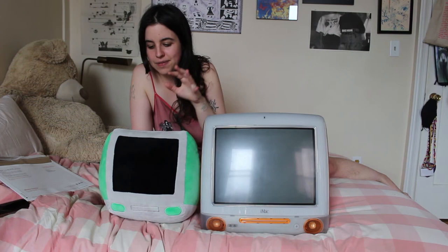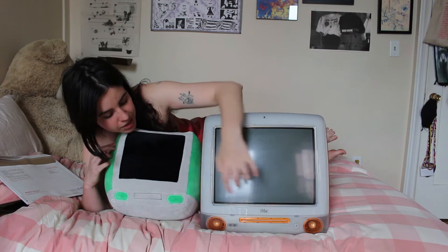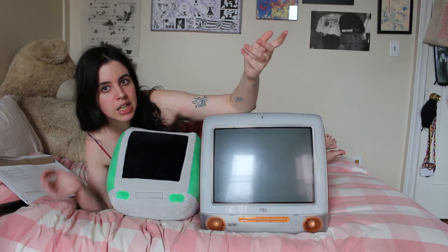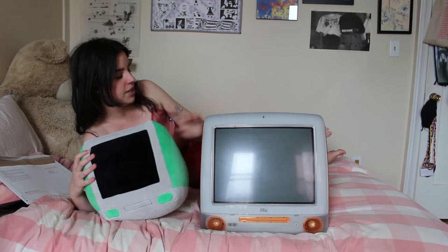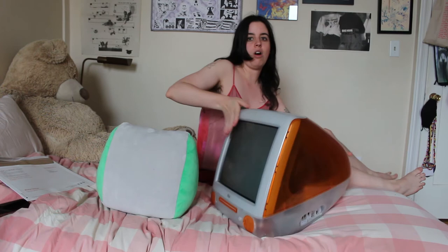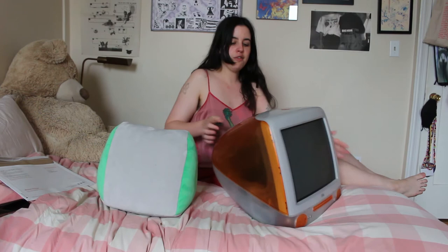Okay, so this is the original 1999 iMac in the color orange — I actually had one of these in my room growing up, though this isn't the same one. Comparing it to the plushie version, they're actually very, very similar looking. We've got the little speakers down here, and the CD tray — they literally don't make computers with CD drives anymore. The only difference is that the back on the real iMac is gray, while the plushie is orange all around with this sort of handle right here, and obviously we don't have the Apple symbol.